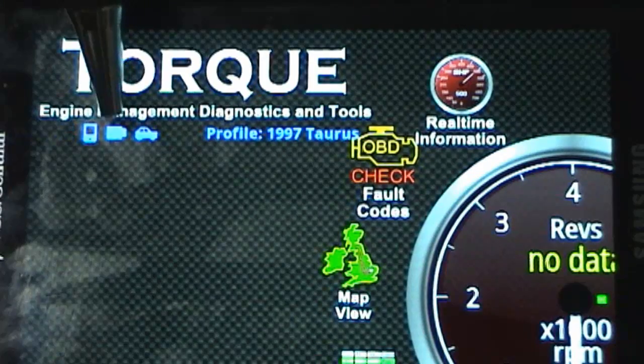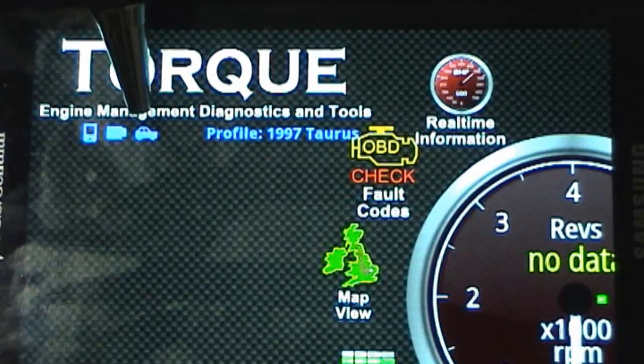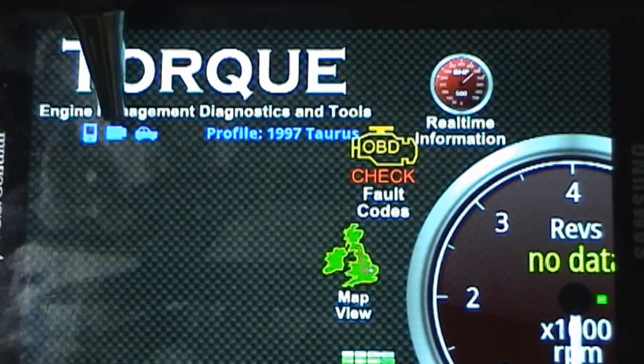This little icon here — a solid blue little module-looking box — represents that you are paired and connected to the Bluetooth adapter, and that you've successfully paired with it using the pairing code 1234. Then your last icon is a little car icon, and this icon only goes solid once the connector has established a pair.